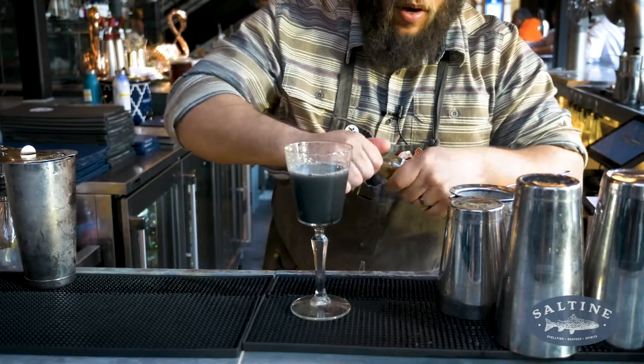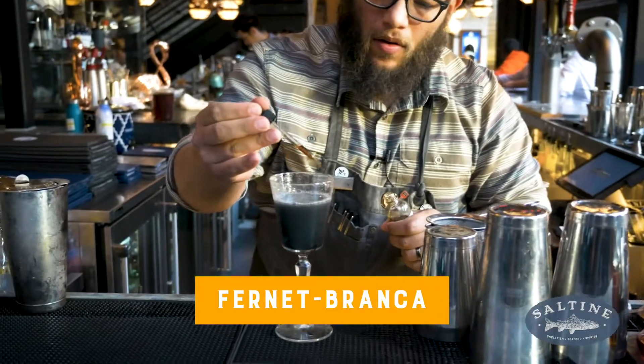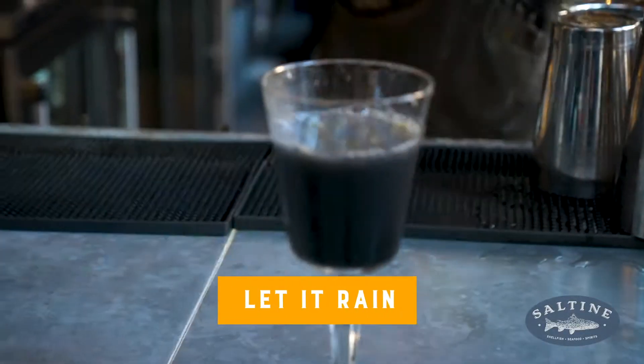And last up we're going to drop it off with a few drops of Fernet Branca. Cheers, I'll let it rain.